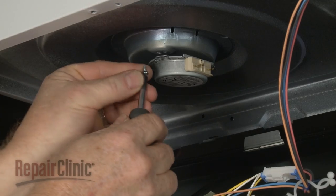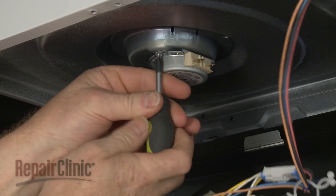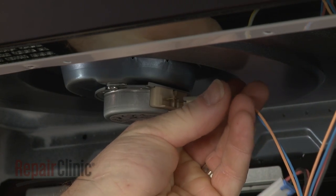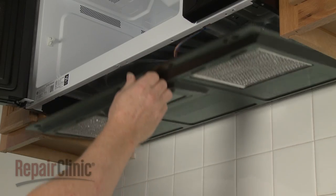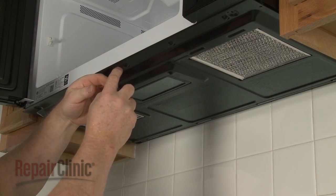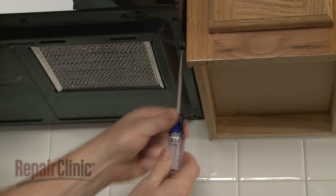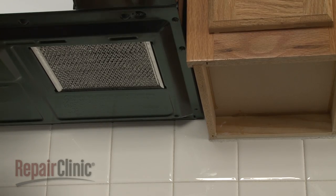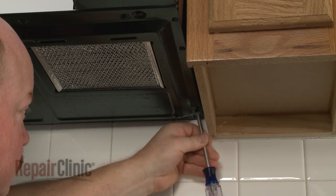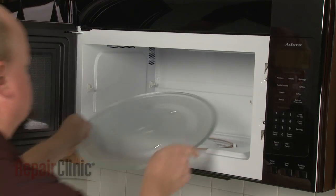Replace the mounting screw to secure the motor. Reconnect the motor wires. Lift up the bottom panel and secure it with the screws. Replace the glass turntable.